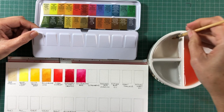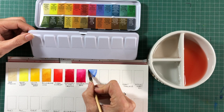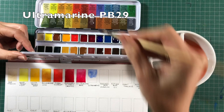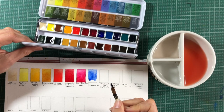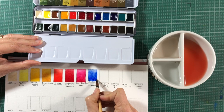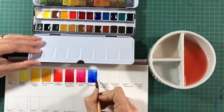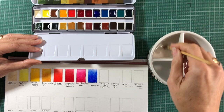The next one is Ultramarine — PB29 — so it's a slightly warm or purpley blue. This is a granulating colour, so you'll see a slight speckled look. That's usually the case when there are slightly larger particles of pigment and they clump together a little bit on the surface. You can see how this purply blue and purply red will make beautiful purple hues.